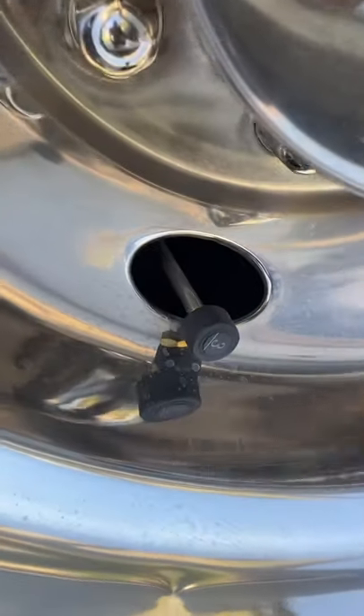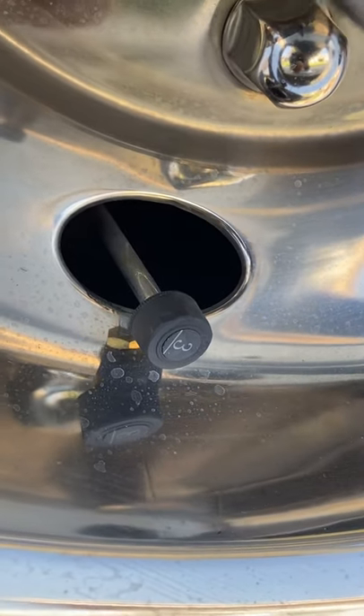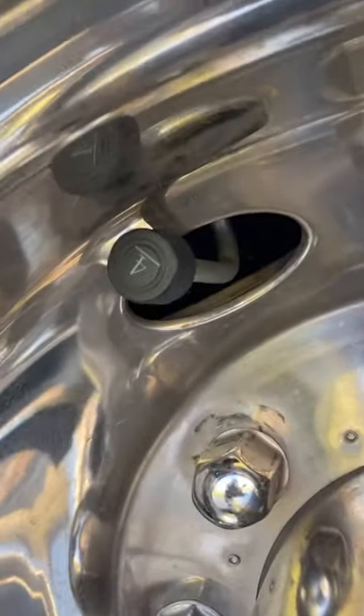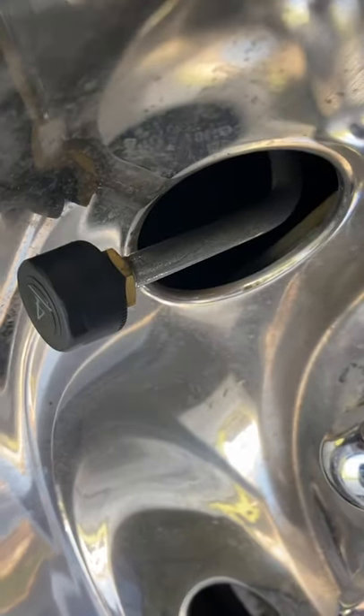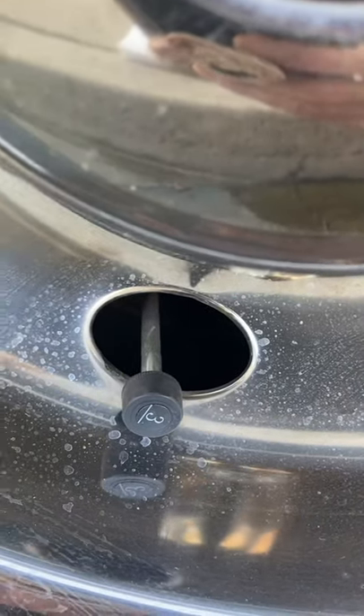This will be a quick video. I put some tire pressure monitor sensors on the RV — one for the inside and one for the outside. They're all labeled. You screw them on, and there's a little nut you adjust on the back; comes with a little wrench to make them tight. Put them on all six. I'll show you the inside.